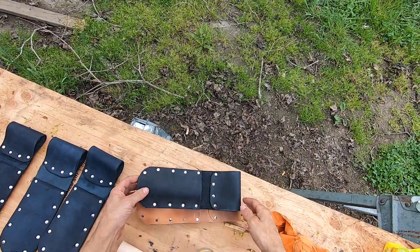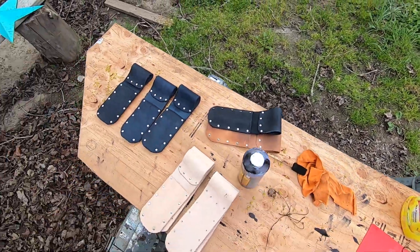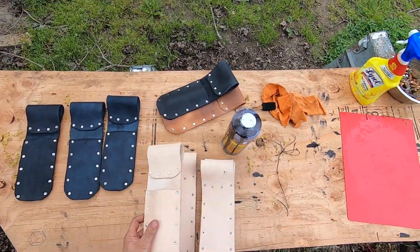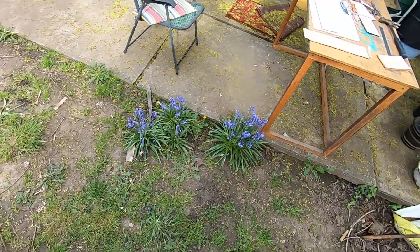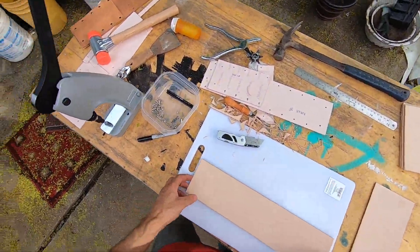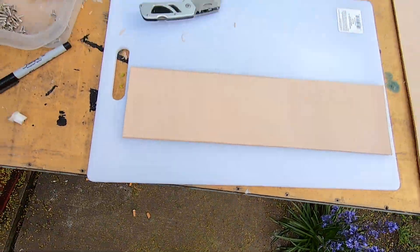There are two that I finished already, three that I died, four that I made that I haven't died yet. That's my dying and oiling station and this is my workstation in the backyard here.